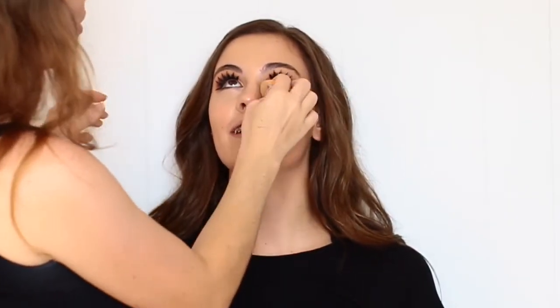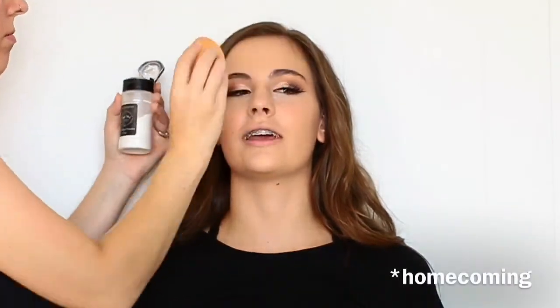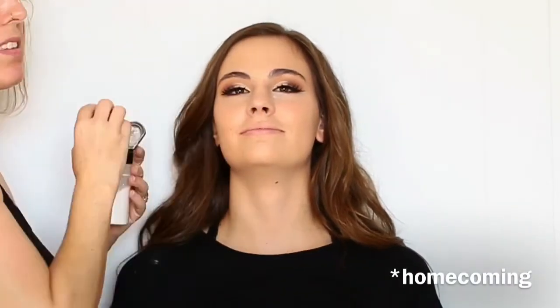It's a really high quality alternative to the Beauty Blender at a much more affordable price. Using that same damp sponge, I'm going to be setting her entire face using the RCMA No Color Powder. It was a very, very hot day and she was going to prom and she didn't want to sweat all of her makeup off, so I did set her entire face.